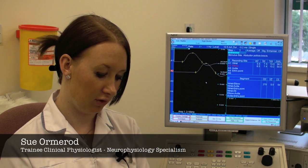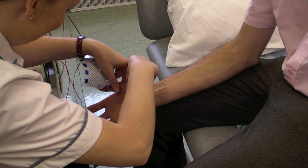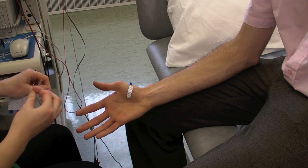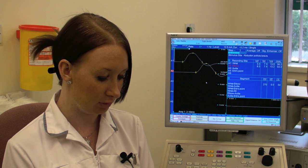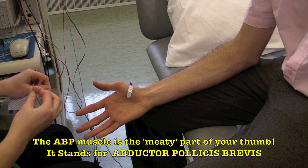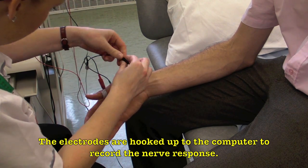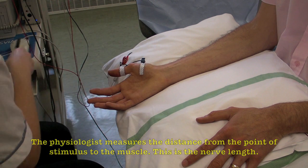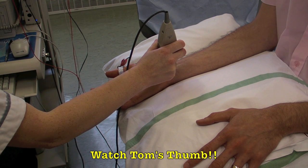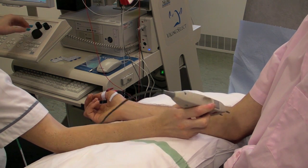We pop three sticky electrodes on: one on the back of the hand which is a ground electrode to make sure the patient is grounded. We also pop one sticky electrode on the APB muscle, which is just underneath the thumb, and also one little electrode off the muscle, just above the thumb, further up from the APB muscle. From that we stimulate at the wrist and also stimulate further up at the elbow crease along the median nerve pathway, which gives the thumb a muscle twitch because you're actually stimulating the muscle.